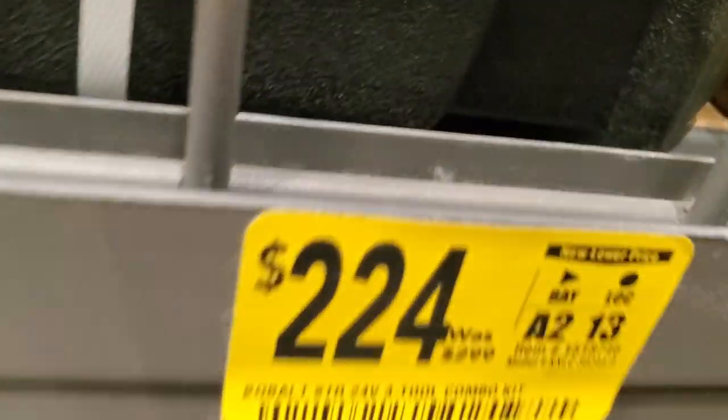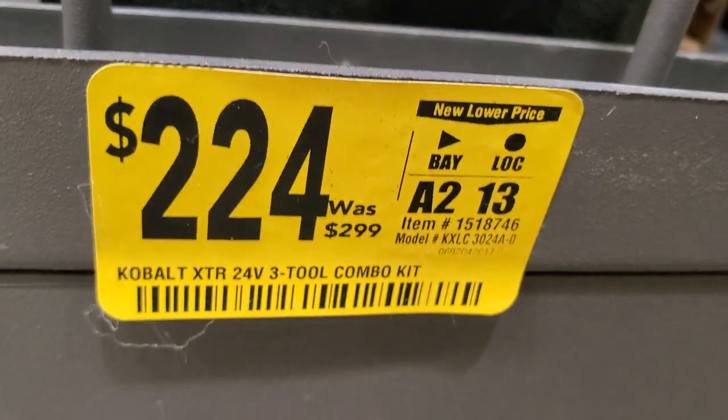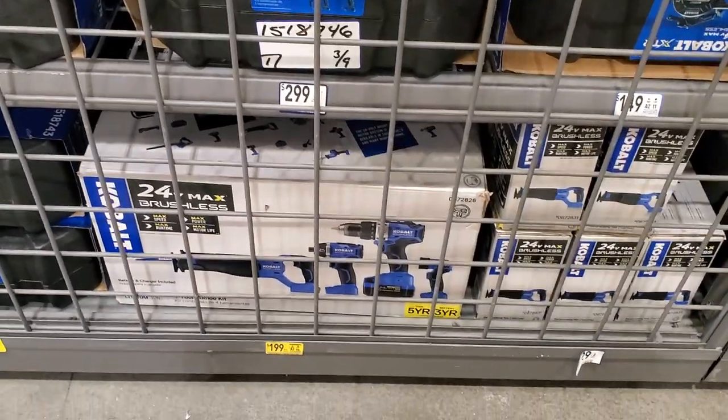You got the 24V reciprocating saw XTR - remember, XTR is top of the line Cobalt. $224 is for the three-tool combo kit with the Cobalt XTR - that's not just for the reciprocating saw alone.